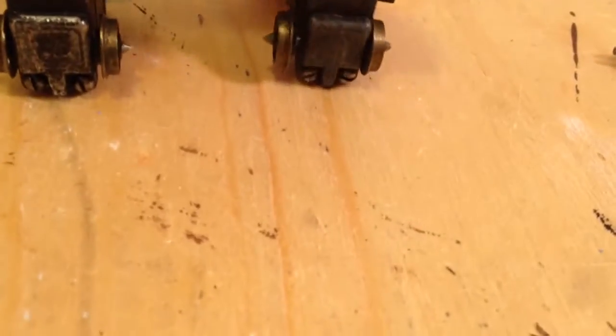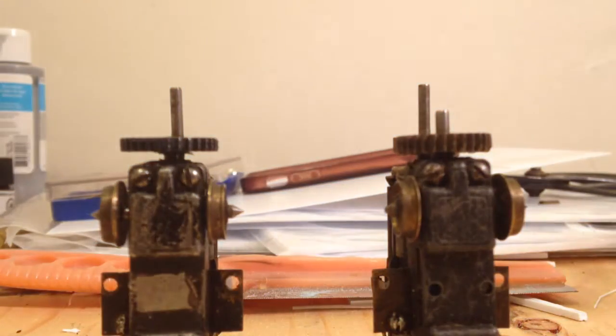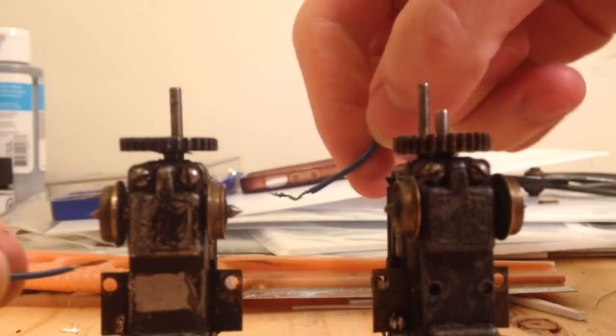Just standing them up on their ends — the one on the left is the one I tore down and rebuilt, the one on the right is as it came. I haven't cleaned the wheels yet, and they run off trolley poles anyway, but if I put direct power to the brushes you'll see the difference.